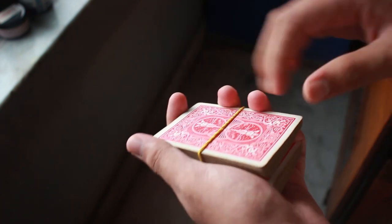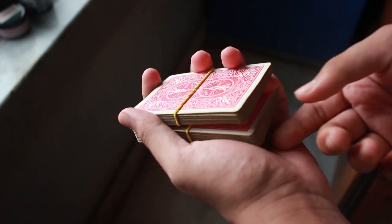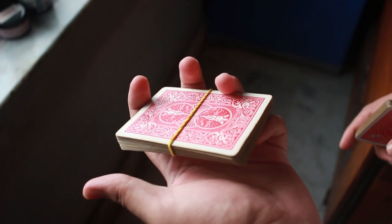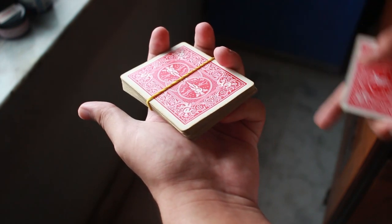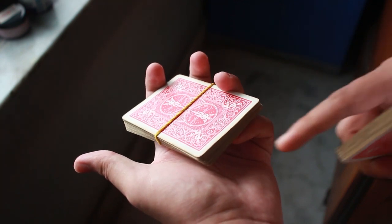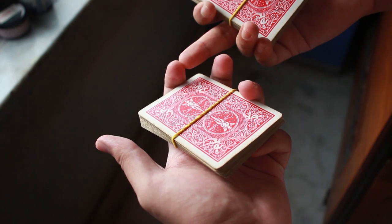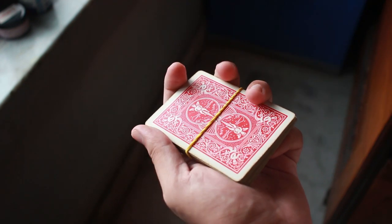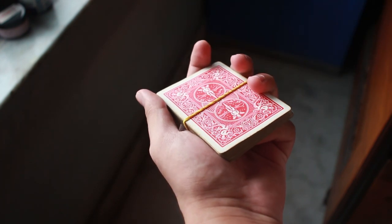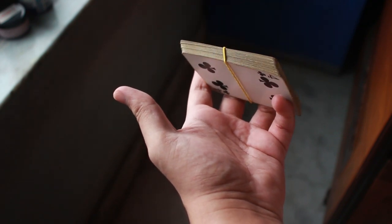While doing the classic pass with your pinky inserted, the spectator might feel you're doing something sneaky — but that won't happen because the other hand will be covering the entire portion. That is the grip of the classic pass. You're holding the top packet with four fingers: index, middle, ring, and pinky. The pinky supports the packet from the bottom and the index supports it from the edge and slightly from top and bottom.